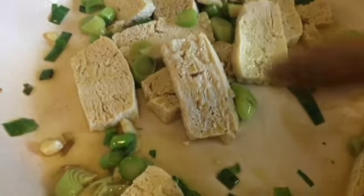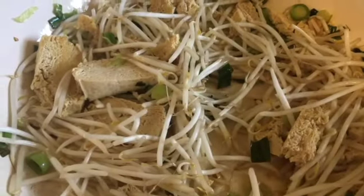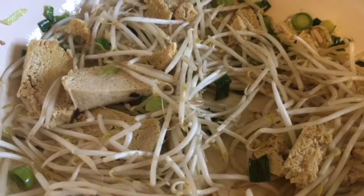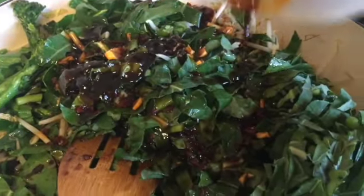I added the garlic and green onions first, then I've added the tofu. Next I've added the mung bean sprouts, and now I'm going to add the broccoli and the collard greens, then add the sauce. This will allow the collard greens to cook down a little bit.